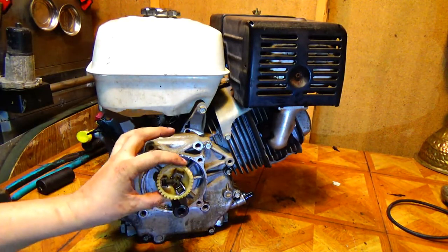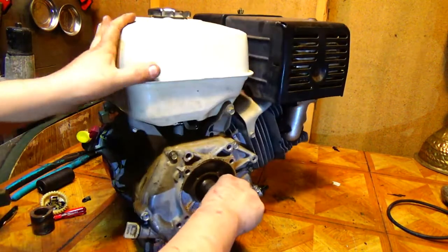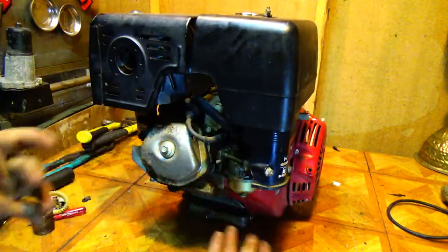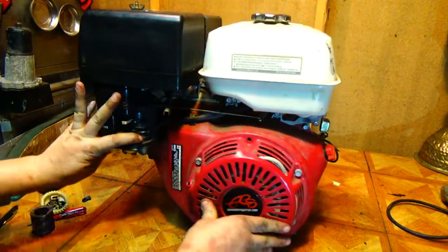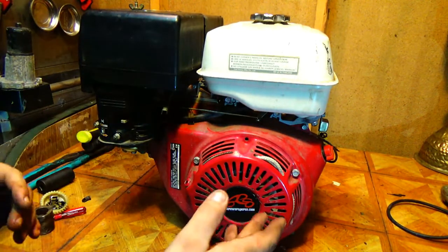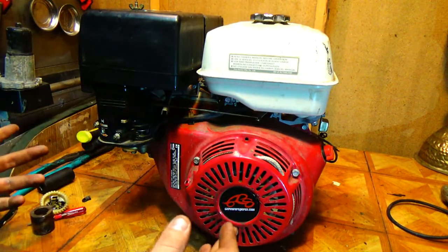Taking that little clip off is probably the hardest part of it all, but once that's off just put it all back together and you're good. This thing's still in stock trim — stock cam, stock valves, stock valve springs, stock carburetor, stock flywheel, stock rod, everything is still stock. So the only thing we did is give us the ability to get a few more RPMs out of it, and with a factory carburetor and the load it's going to be under, that little bit of extra RPM is going to be nice.